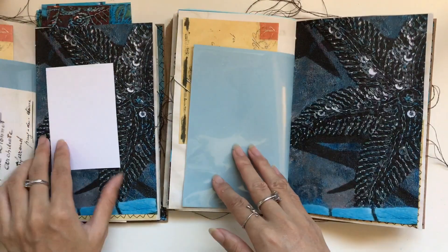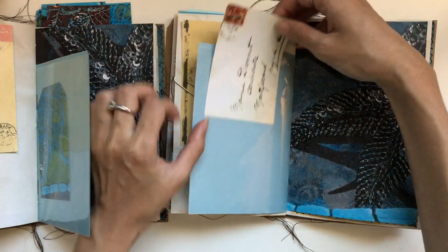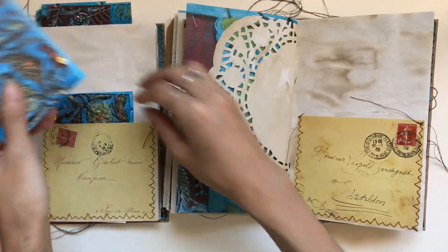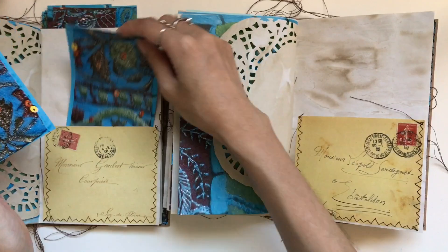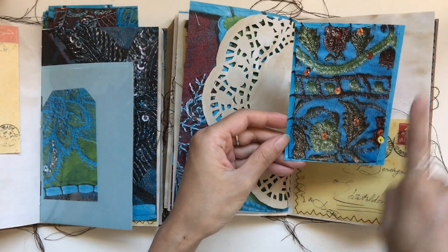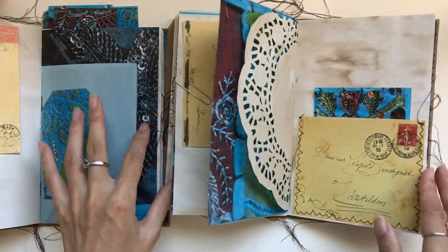Now over here we have this cute little vintage French envelope — I've sized that quite small. And then over here, is this a tag or just a journal card? I've left this one as just a journal card because I love that whole pattern — it's framed. We don't need to do anything to that. So let's tuck that in there.